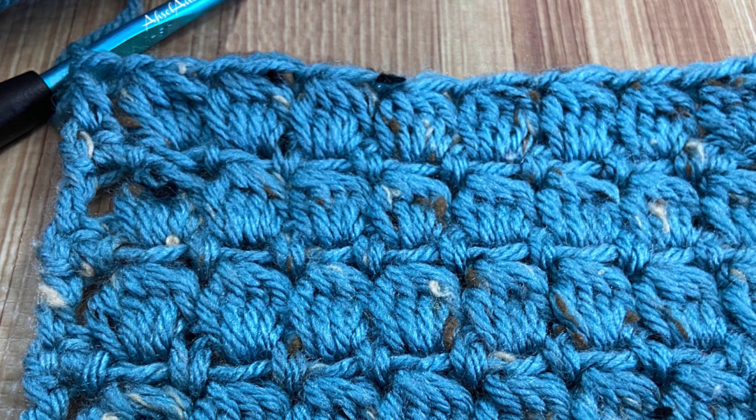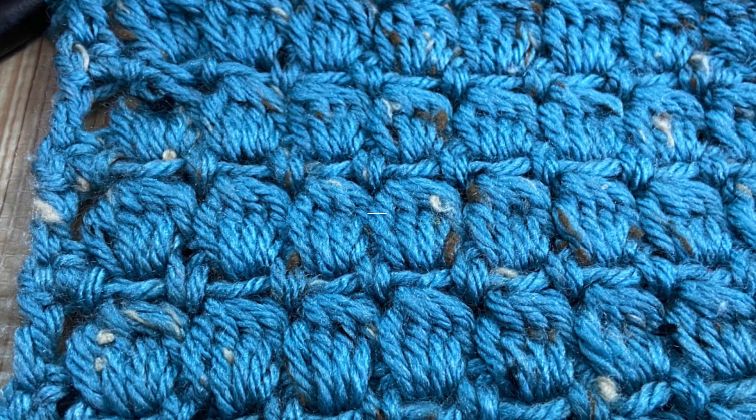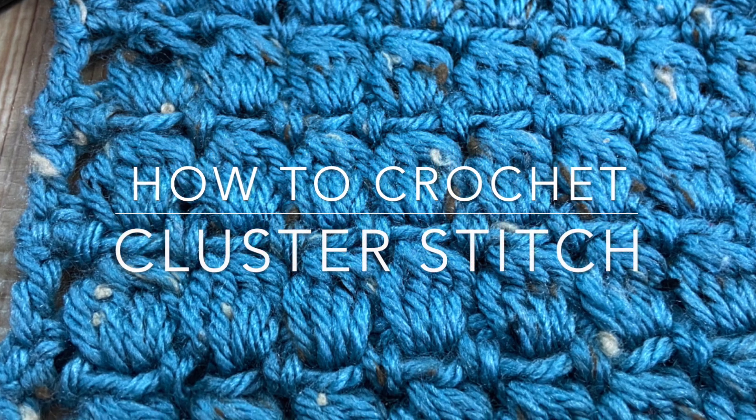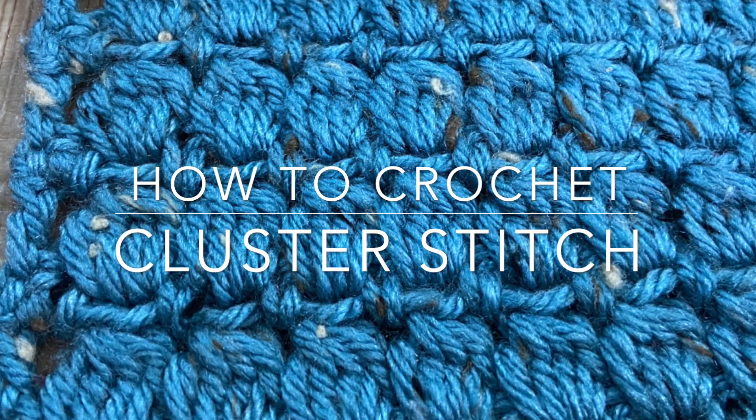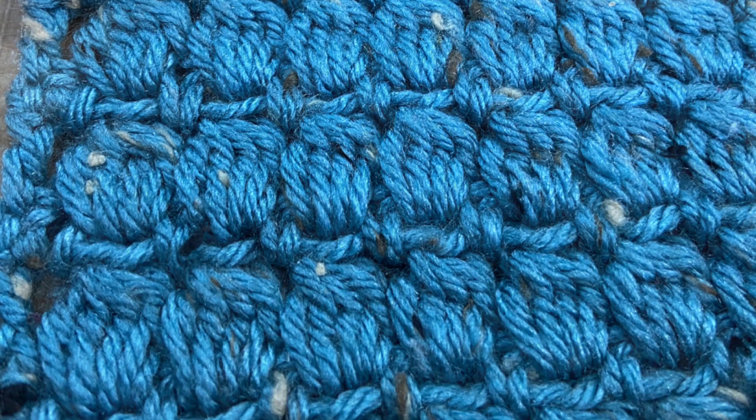Hey y'all. Welcome back to my channel. I hope you're doing well. So today we're going to learn how to do the cluster stitch. This is a really neat little stitch that's created by putting four double crochet stitches together in one space in a really creative way.